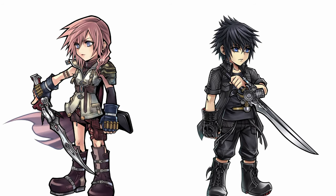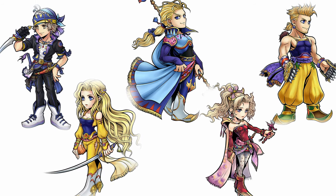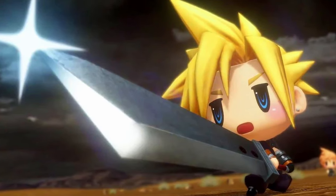Especially when he is extremely busy with other IPs as well. That said, his scoring choice does fit nicely with his chibi style. Therefore, I think he also chose for rather more realistic proportions in design, instead of, for example, a fluffy pillow cloud look like in World of Final Fantasy.